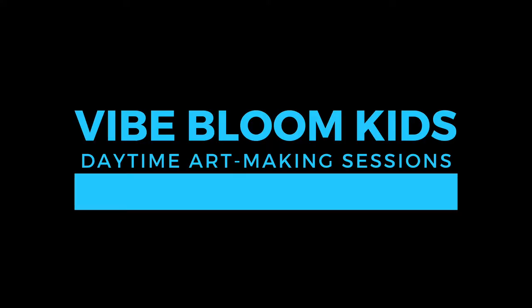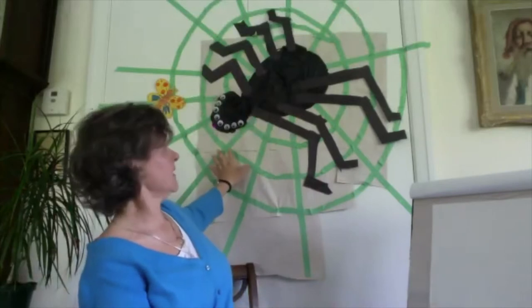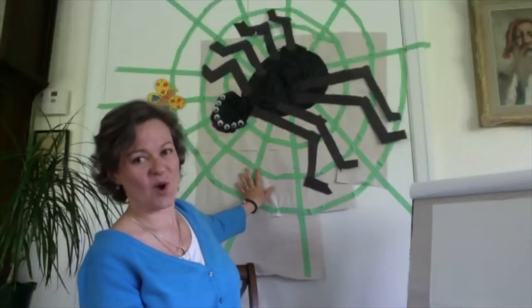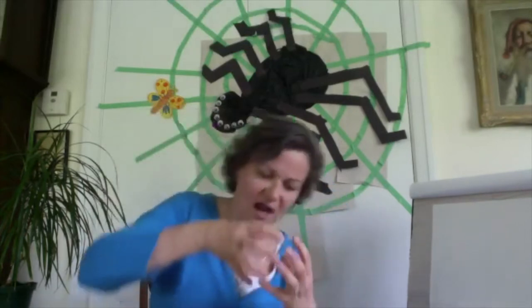Hello everybody! I hope everybody is in a creative mood and you're ready to work on our sensory spider sculpture. I do have my spider back here, but this spider is flat against the wall — and when something is flat against the wall, it's two-dimensional. 2D means flat. We're going to make something that's three-dimensional — not flat, but round. Something you can look at from all sides.